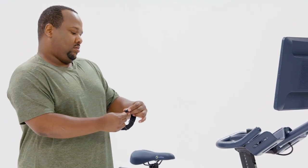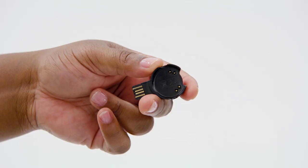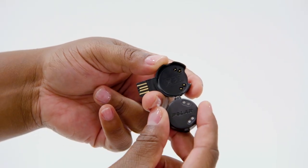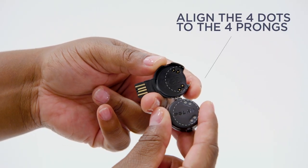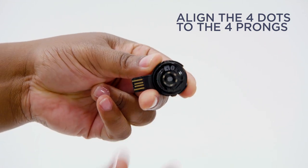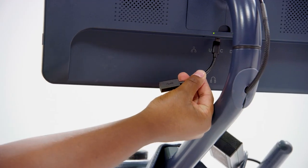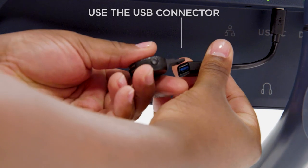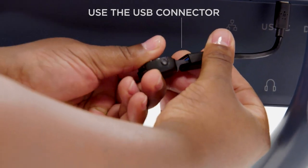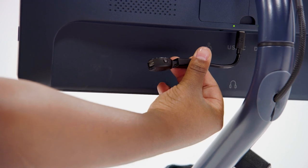First, you'll need to charge your device. Remove the sensor from the armband and place the sensor into the charging cradle, being sure to line up the four silver dots on the sensor to the four prongs inside the charging cradle. Plug it into a USB port to charge. If you're charging from your tablet, be sure to use the USB-C connector that came with your bike, if applicable. A flashing yellow light will indicate the device is charging.